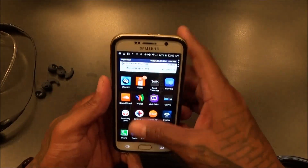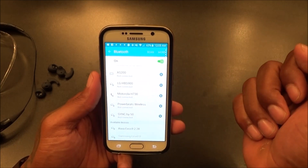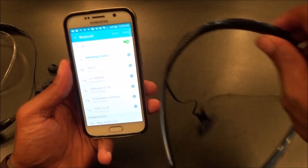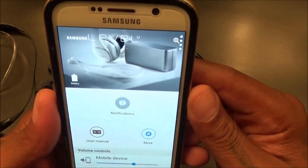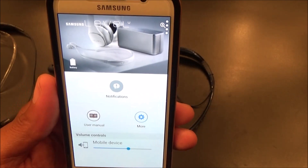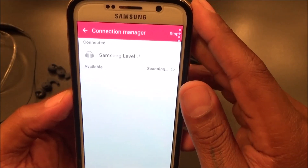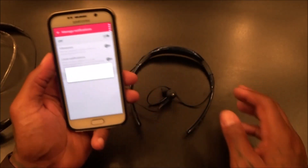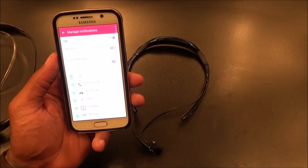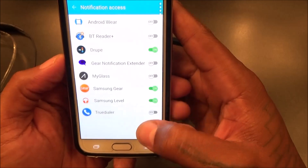Let's just pair this up via regular Bluetooth first and pair it up the old-fashioned way. Okay, these are paired up. Let's take it back to the Level app. We had to pair it via regular Bluetooth first. Here's the Level U app — this will also work with your Level Over headphones if you've got those. You've got a user's manual, a connection manager, and managed notifications.